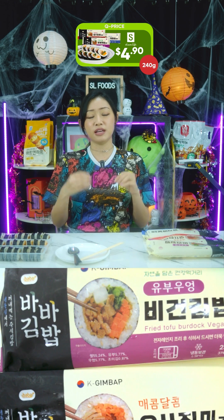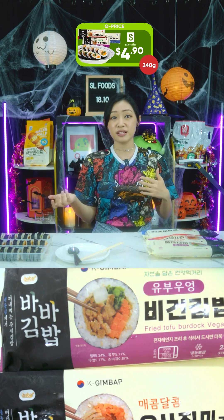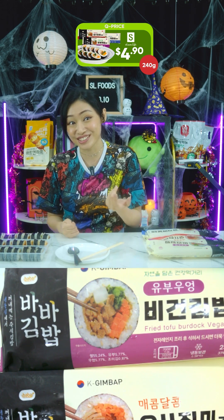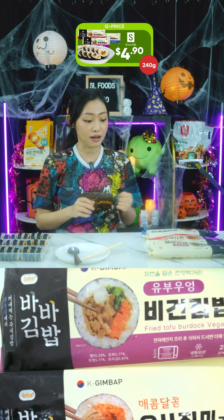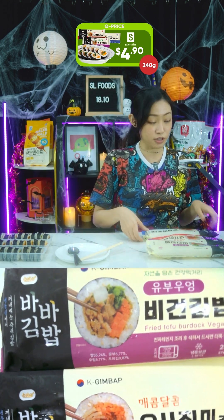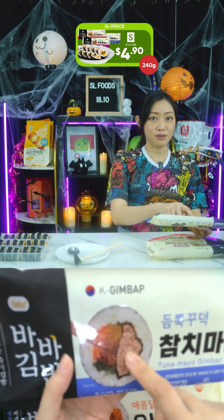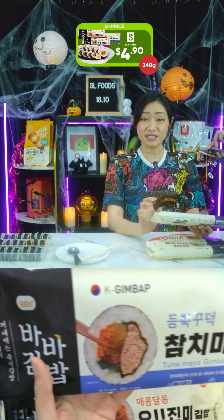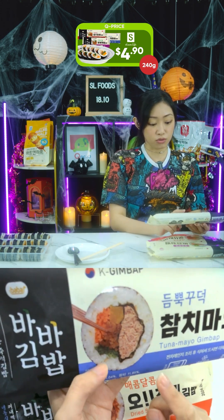Kimbap, on the other hand, is seasoned with sesame oil and does not include raw fish. Instead, kimbap fillings include meats that are already cooked — like grilled bulgogi, cheese, kimchi, ham, and eggs. Also, you can actually eat kimbap warm, which you'd never do with sushi. Under this listing there are three flavors — I've already heated them up and placed them here. First is the tuna mayo, which is really quite substantial.